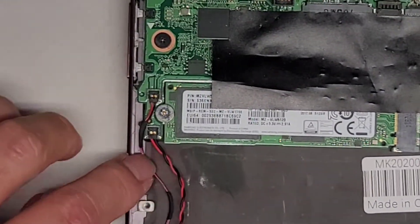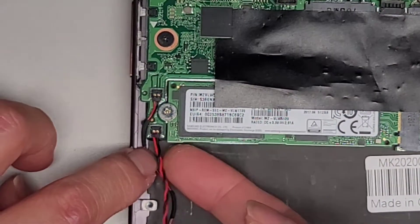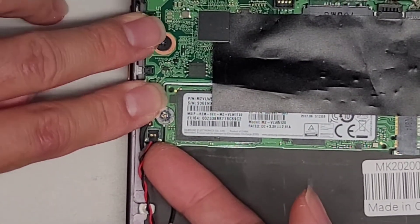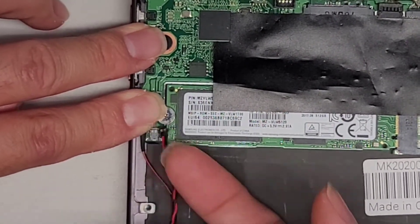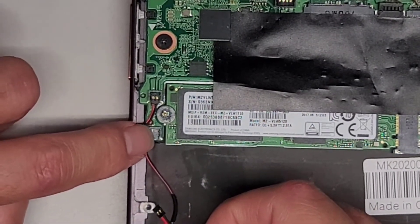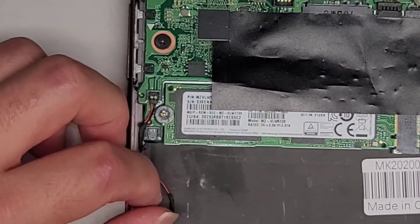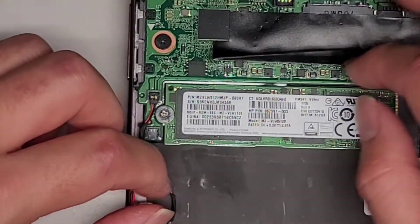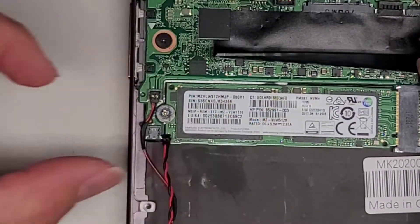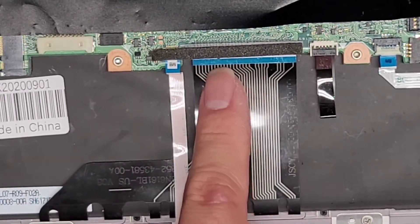We're going to disconnect the CMOS or BIOS battery here. This is a lift connector, so I'm going to hold the board down here and we're going to just lift underneath to pop this connector out. You do want to make sure to hold the board down — as you can see, it's very flimsy right there. There's this little piece that extends right into there. This is a M.2 PCI-E NVMe SSD. There's just one screw — it pops up slightly, and then you can pull it out.